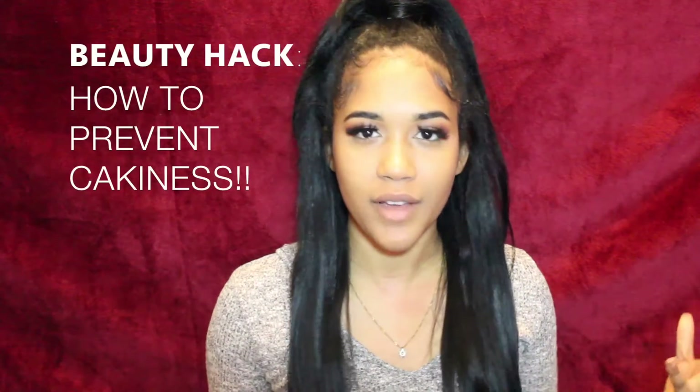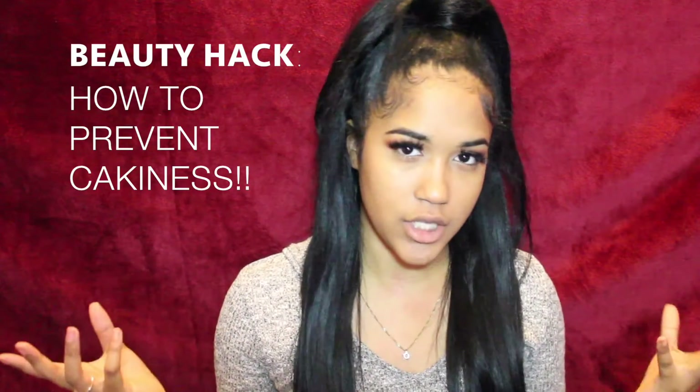Hey guys, welcome to my channel. Today I will be showing you how to prevent cakey foundation. I had somebody ask me how you can prevent a cakey face. I seen this trick on my Instagram, I thought I should give it a try, and I did, and it turned out pretty well. It did last me all day and it was awesome.